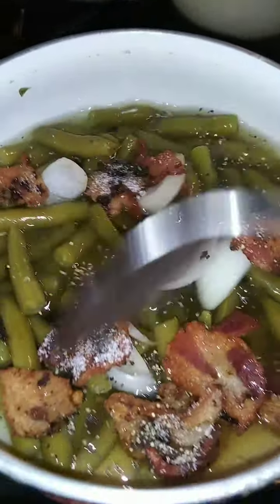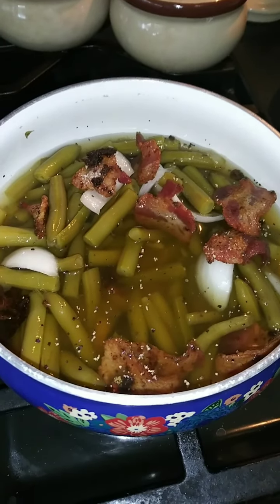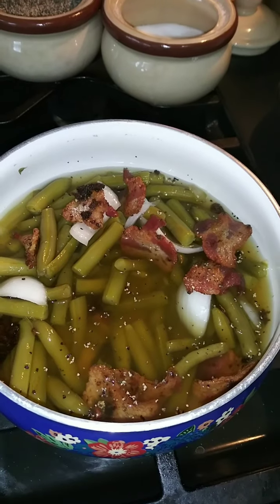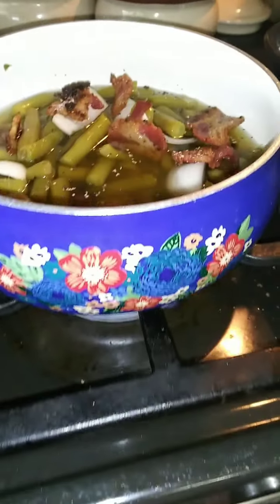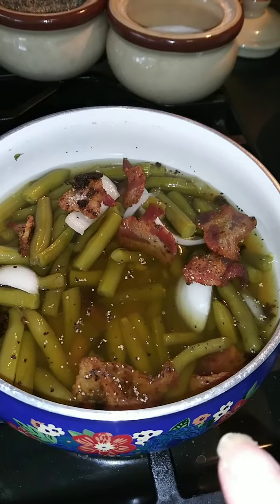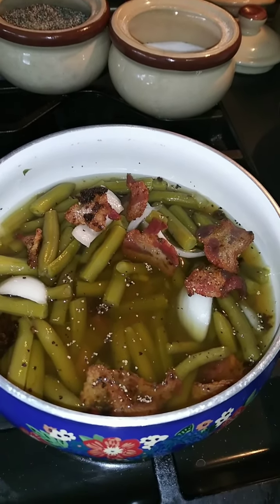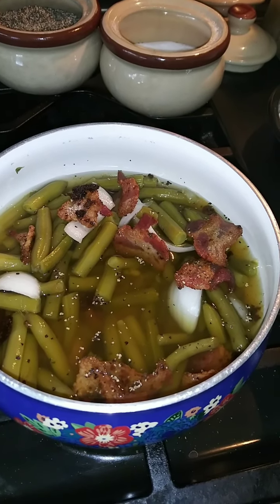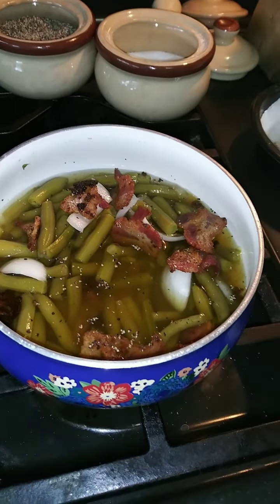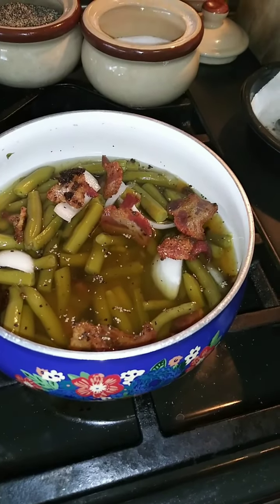Give this a stir. There is nothing wrong with canned beans as long as you cook them the right way — they need to be cooked for a very long time. I want to turn this heat up and get this to a rapid boil, and I'm going to boil this for about 10 minutes. Then I'll reduce the heat, put the lid on, and let it simmer for about 45 minutes to an hour.